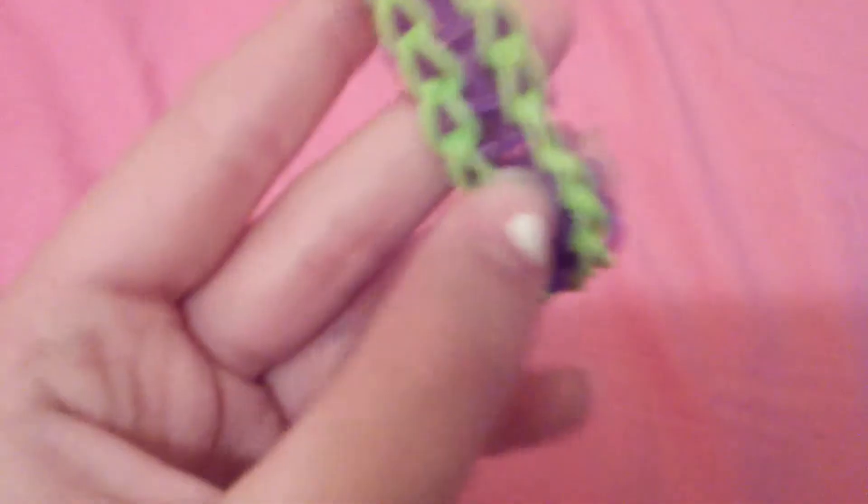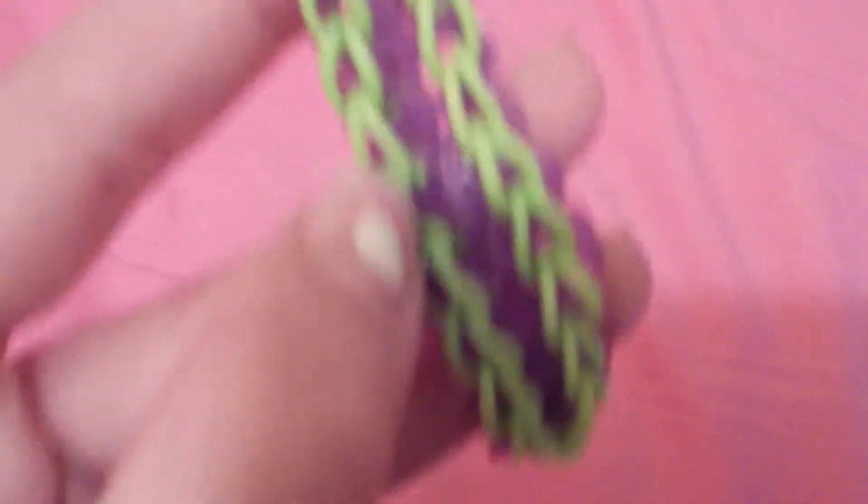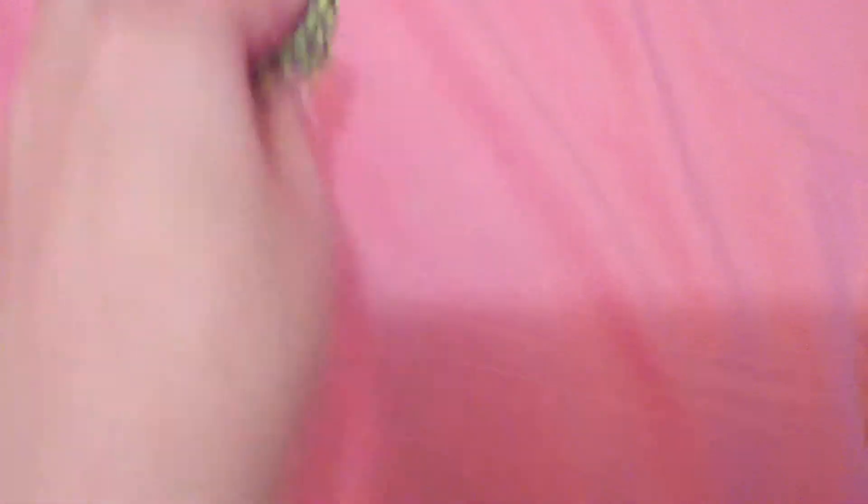First off, I made up my own bracelet. I'd call it the double cross loop, and I'm really, really proud of myself that I made up my own bracelet, because so many people have been doing it. So, there's that.